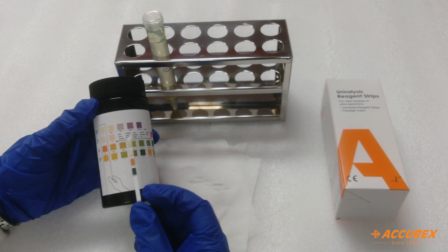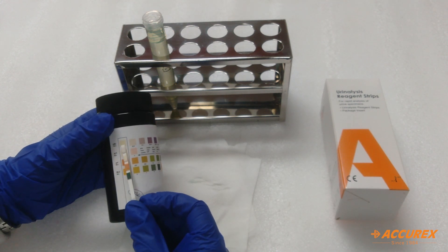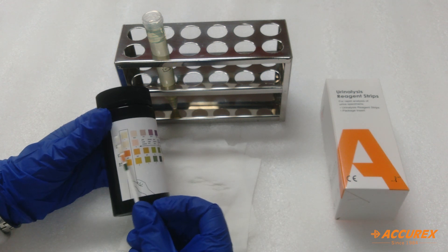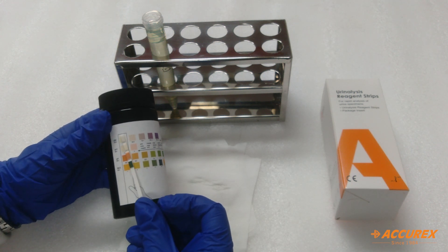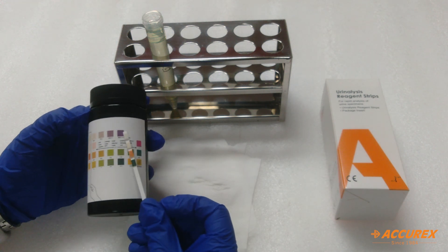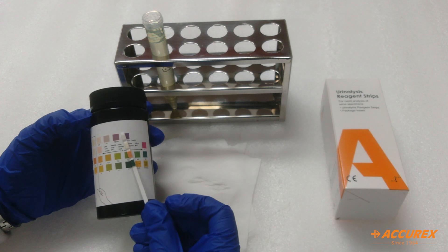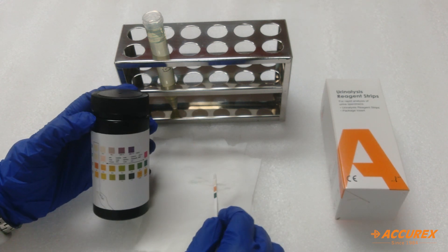The first parameter — leukocytes — is negative. Second, nitrite is also negative. pH is 5, and blood is 3 plus. In this way you can check four parameters within two minutes. Thank you.